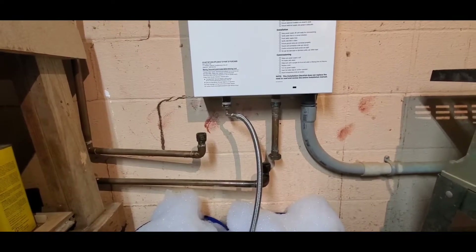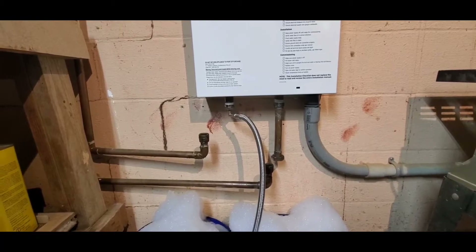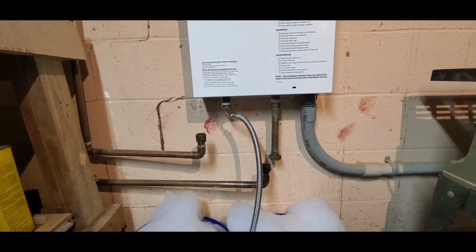Not offering this as any kind of advice on how to do it yourself. This is what I'm doing. Don't do anything I do — you might kill yourself. You never know.